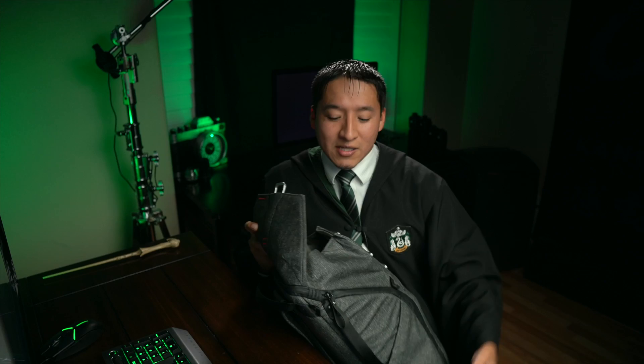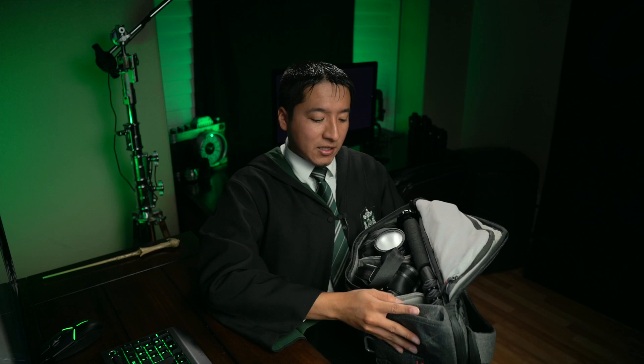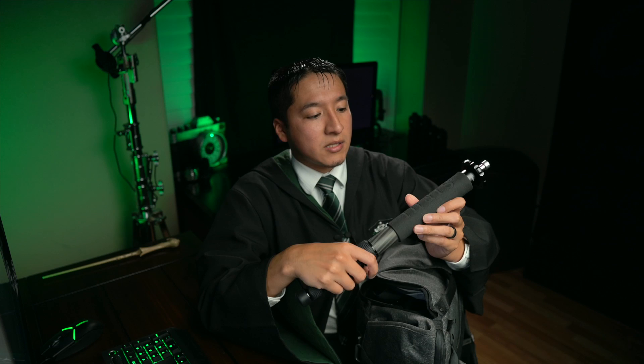Now moving on to the middle section — this is the Surrey six-section carbon fiber monopod. I use this one whenever I travel because it's light, it extends nice and long, and it's not that expensive at around $100. If you want to use this with a light such as the Godox 8400 Pro or the Explorer 400 Pro, or if you want to use it with the Godox S-Type bracket, you're going to need a little piece on top called a light spigot. I'll leave a link in the description — it's about five dollars and I've been using mine for four to five years.